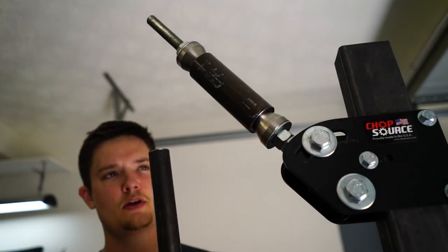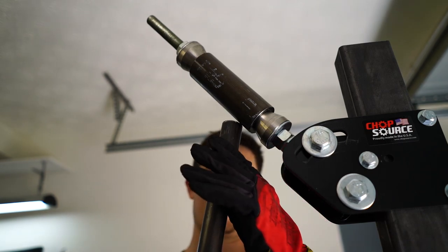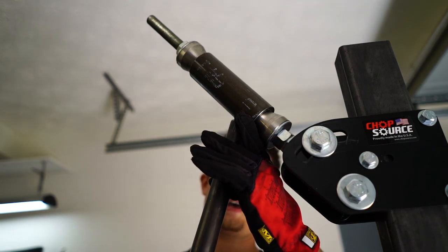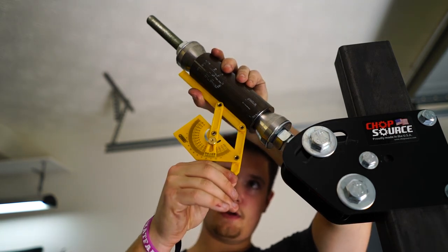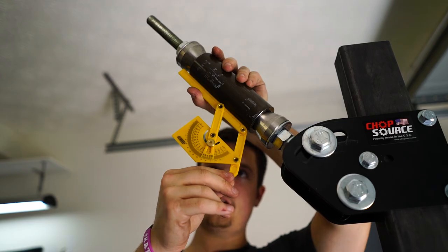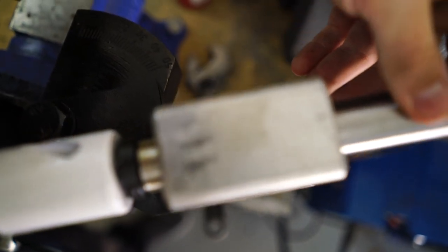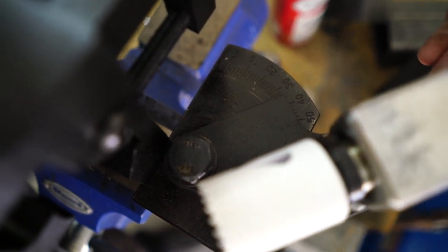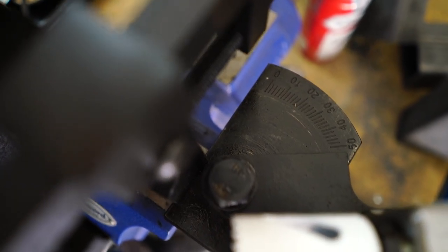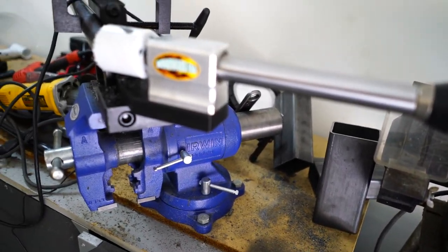Now we need to find the angle. We're not going to go straight down — that's kind of a problem. We're going to do it at a slight angle, so we just have to figure out what that angle is. Time to set up our tube notcher. They have a really nifty measuring system built into it so I can get my angles correct. You just set it at whatever angle you want — this thing is actually really neat. The tube notcher literally just bolts up to any half-inch drill.